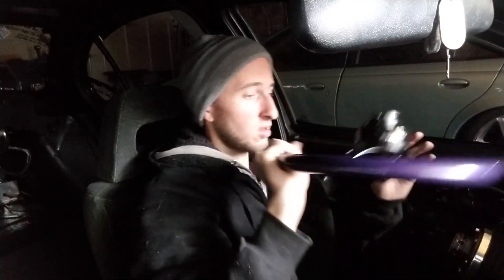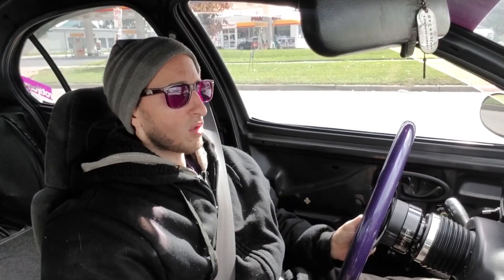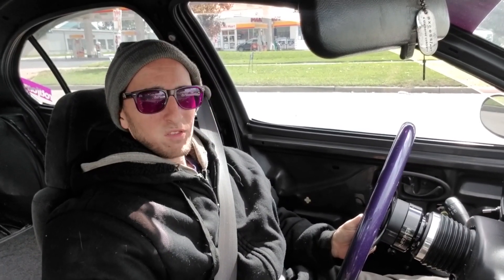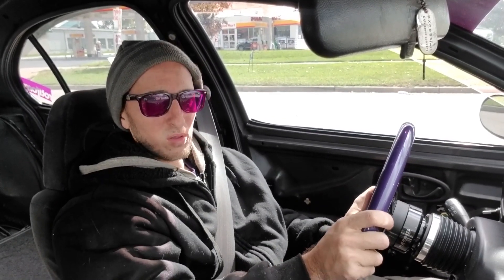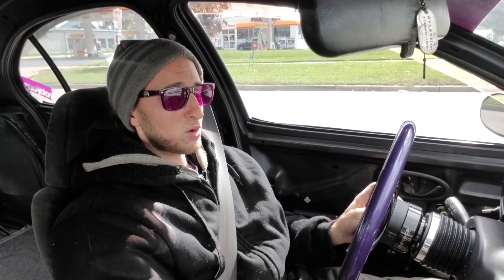Now I do one of my favorite things — drive it. This thing fits me like a glove. The seat is dead-on perfect. Steering wheel location is in the perfect spot for me. I love driving this car — the road is never long enough when I get to drive it.